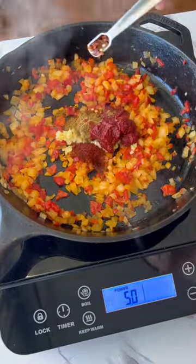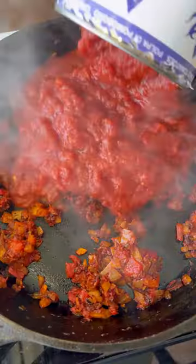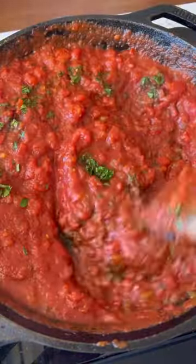Then add garlic, tomato paste, cumin, smoked paprika, and chili flakes. Stir before adding a can of crushed tomatoes and some chopped parsley.